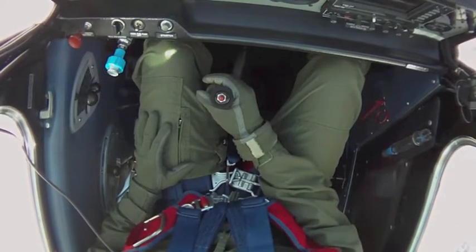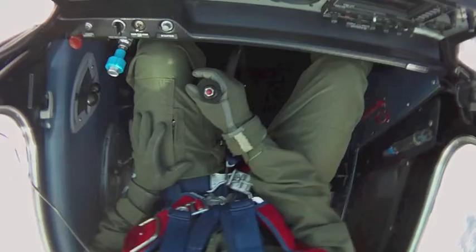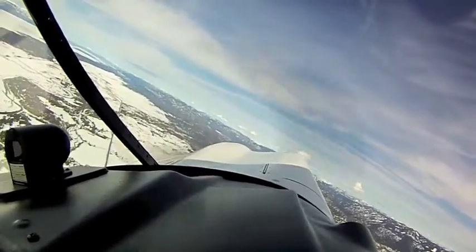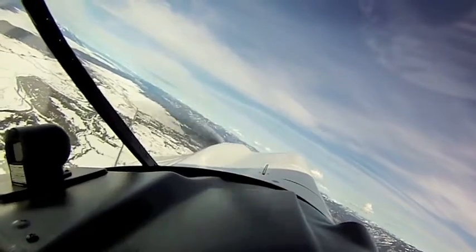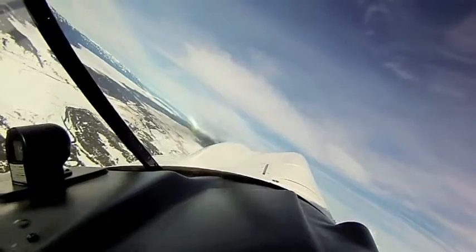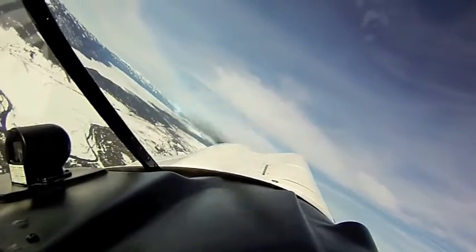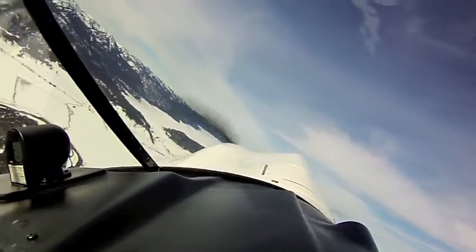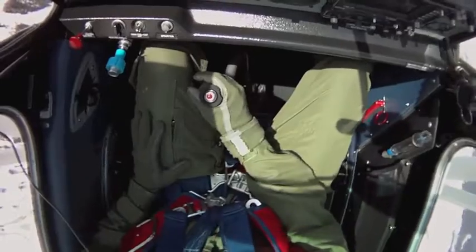I'm going to apply top rudder and low-wing aileron — in this case right rudder, left aileron. Still using elevator to manage the turn, but now it's a slipping turn. I've got net left aileron deflected to the left, and net right rudder pointing towards the sky.